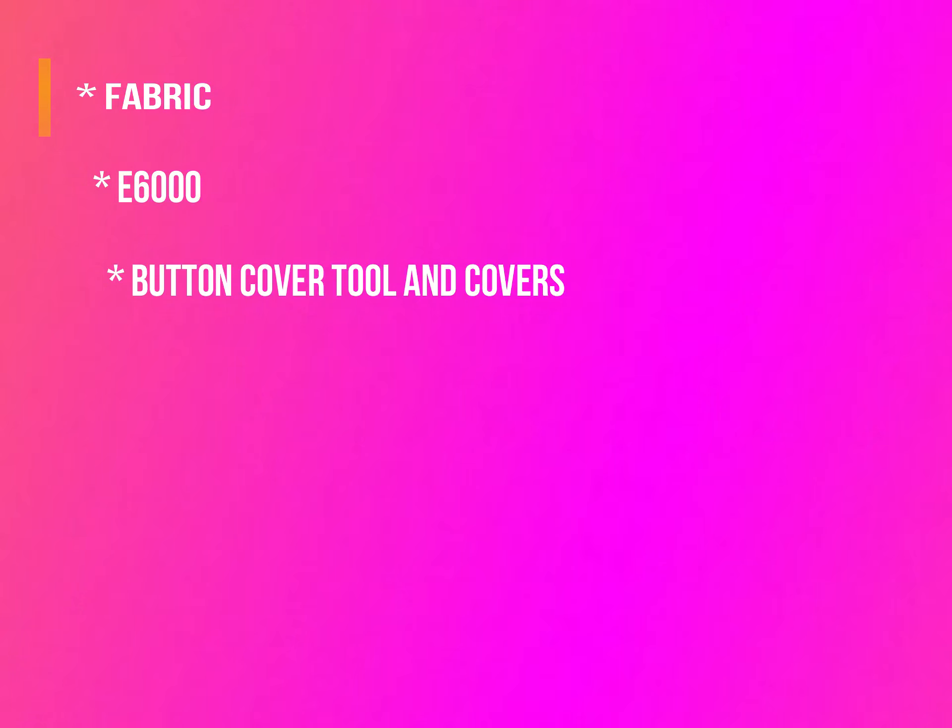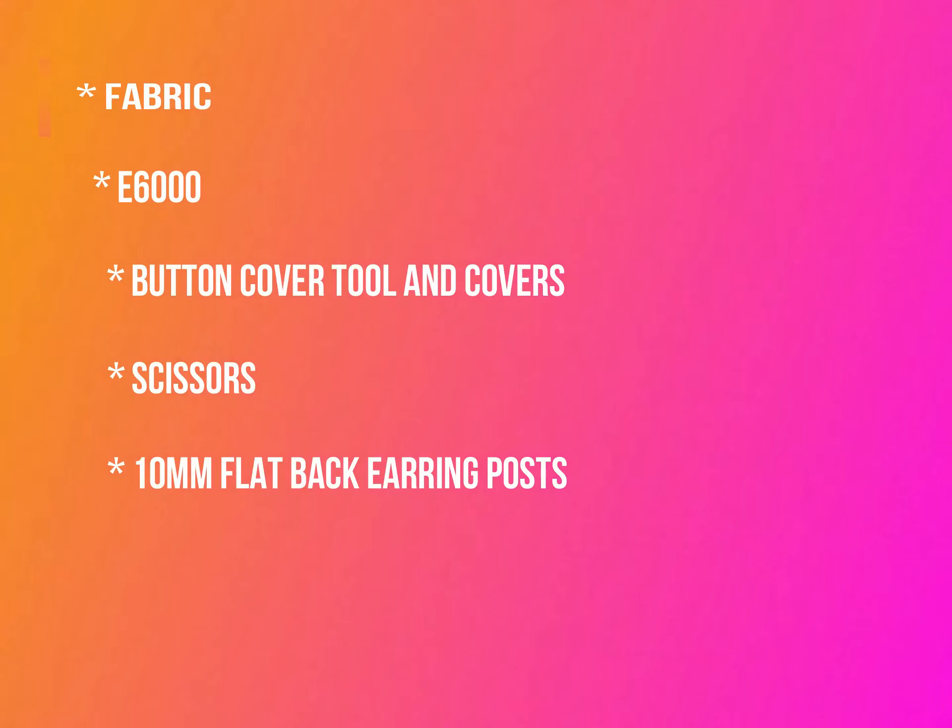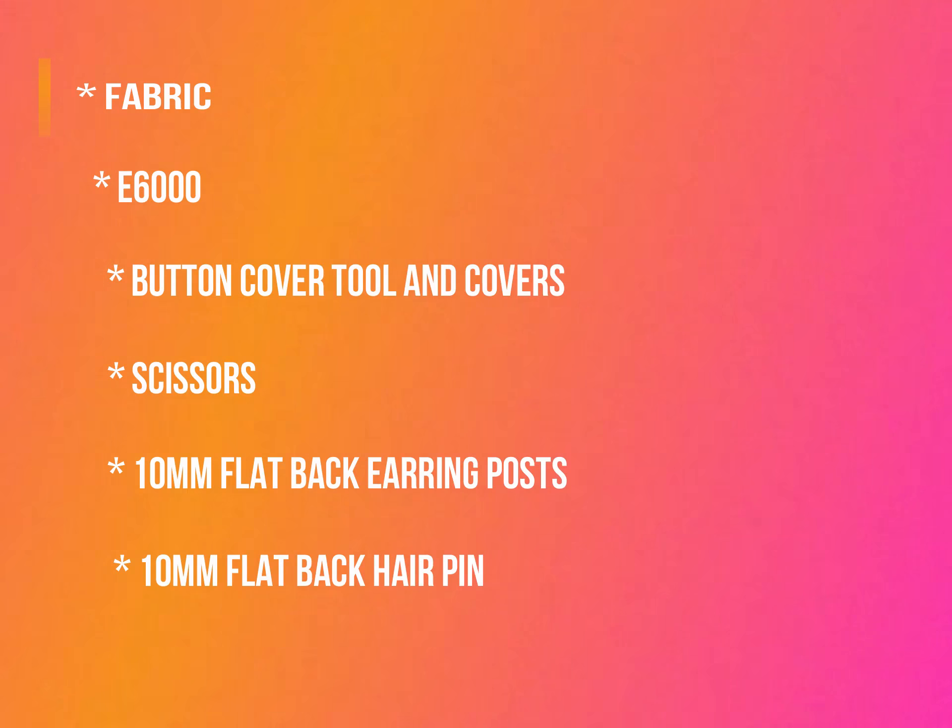Today we are going to make some button earrings and a button pin. For the supplies, you will need fabric, E6000 glue, button cover tool and button covers, scissors, 10mm flatback earring posts and pin, and a pencil and piece of paper or cardboard.